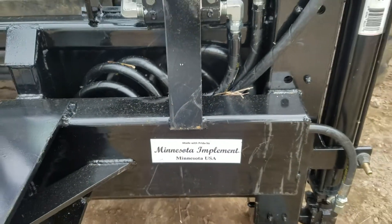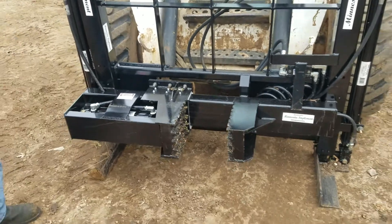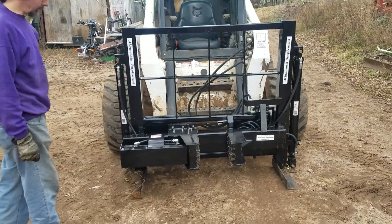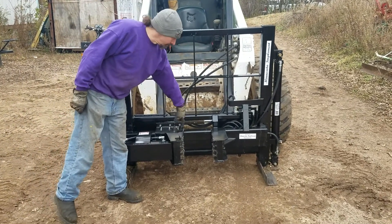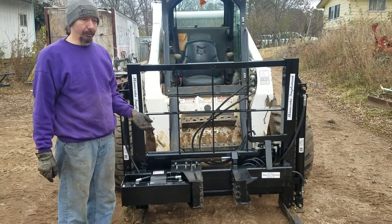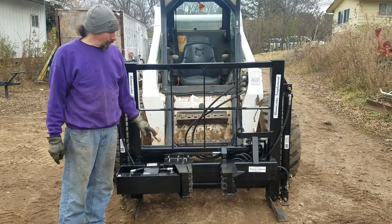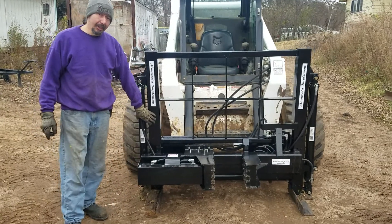Hello and welcome to another episode of What the Heck Are We Building at Minnesota Implement. This is a modified version of one of our Super Duty tree pullers — the maintenance-free version, because it's got the UHMW plastic sliders in here. This was custom built for a client because they've got a smaller machine that can't pull trees very well; it's only got about a 2,000 pound lift. So what we did is took our buckthorn puller and modified it — we put hydraulic legs on it.